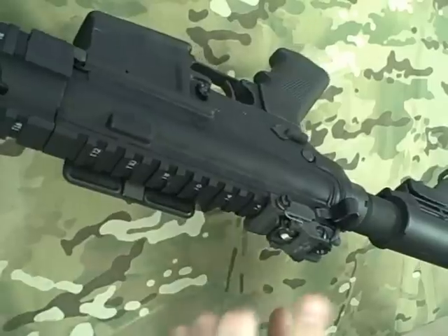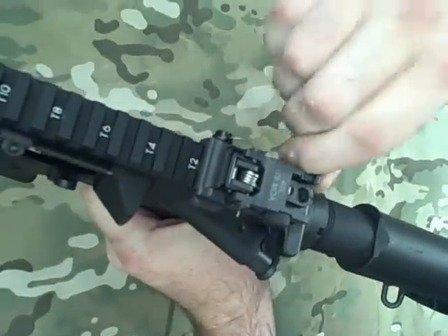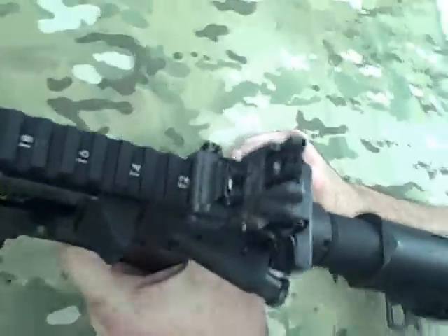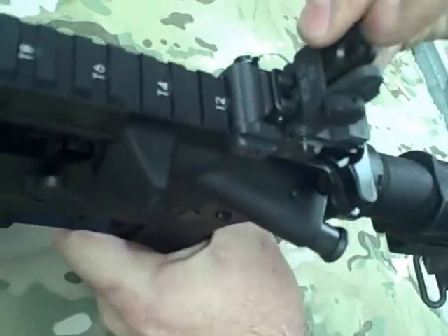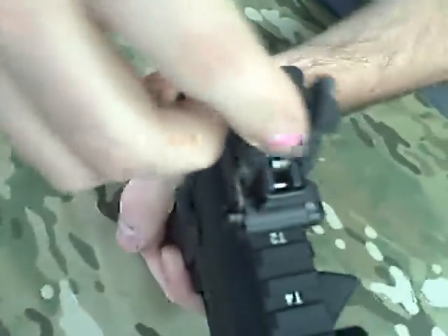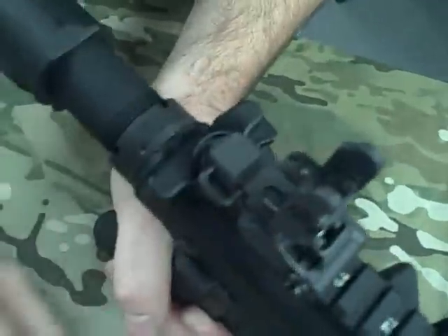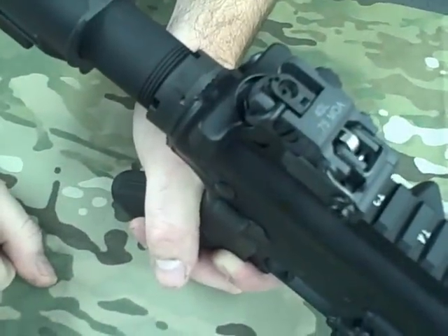It comes with an ARMS 40L flip-up rear sight. Flip this little lever right here and the sight flips up and deploys. It's got some different apertures in there — those fold down out of the way, but you can't fold the sight back with one deployed. Make sure that's up, flip that up, push it back, flip that over the top, and that holds it in place.